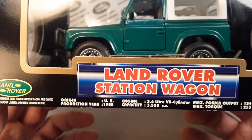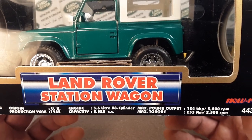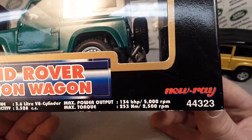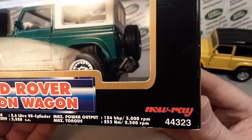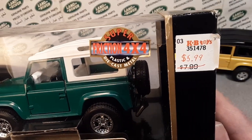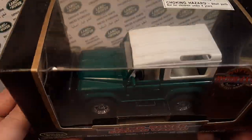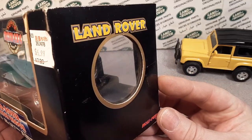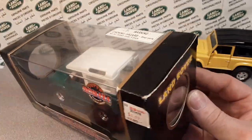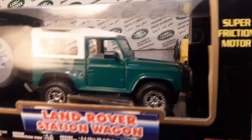Very nice, very heavy. There are some specifications — this is a 1995 model, 3.6 liter V8. All kinds of stuff: power output, max power output, max torque. Pretty nice. And they call this the New Ray Super Friction 4x4 Plastic and Die Cast Metal Series. Very, very nice. These would come in a plastic shadow box, with Land Rover on the end with a hole to see it. Super friction motor — we're going to take a look at how that goes.